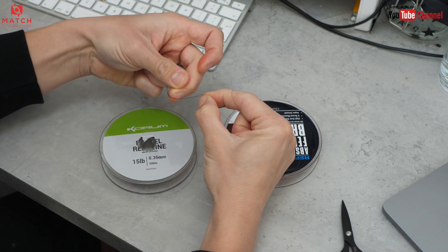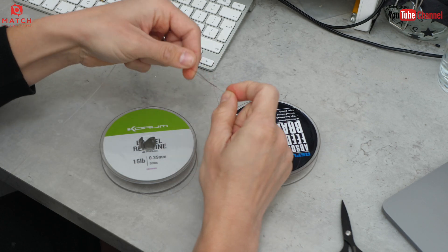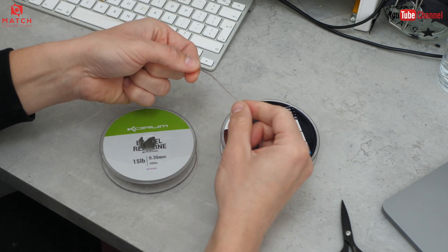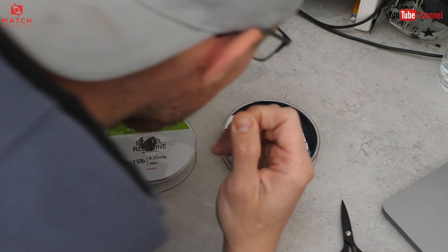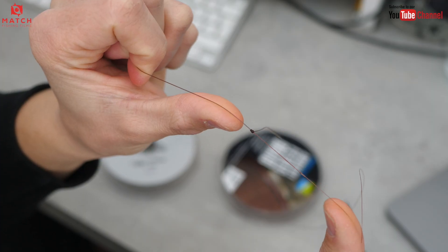Then bring the tag end back up through the loop - simple as that. Nice neat knot. Moisten it and pull it down at the same time - pull the tag and the shock leader at the same time, and the braid. So you use your teeth on the tag and your hand on the main line and the shock leader. Pull them all simultaneously and you'll see that knot close down.